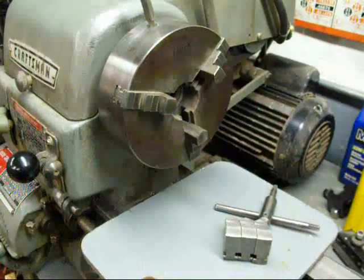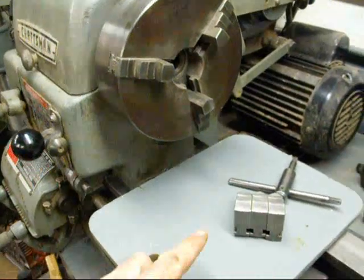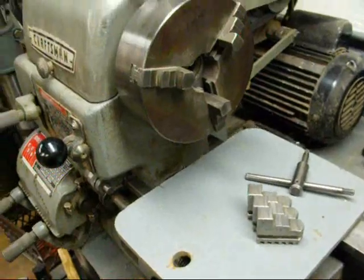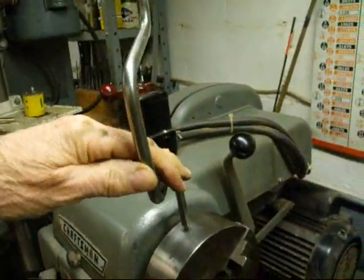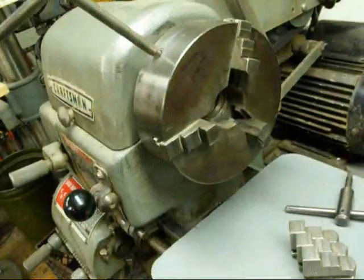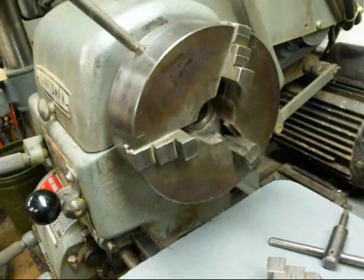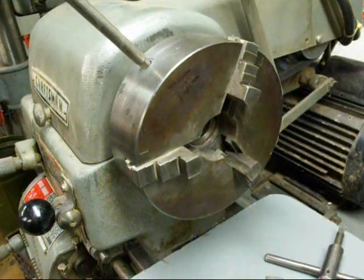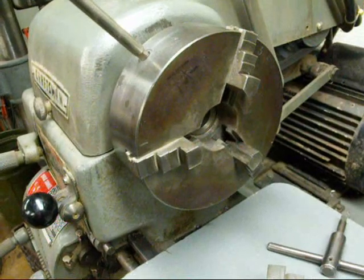Here I am over at my little Craftsman Atlas lathe. When you want to install the reversing jaws, you have to take out the other jaws first. I built this speed wrench a long time ago to speed things up. I've even had a setup where I could have a chuck key mounted in my DeWalt drill to back them out quickly. I'll stop and take those out — they will come out in order three, two, one.